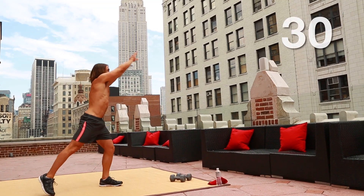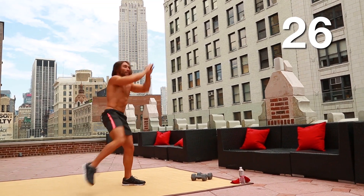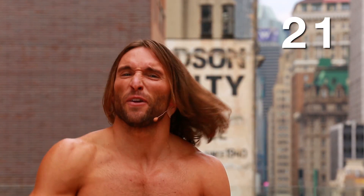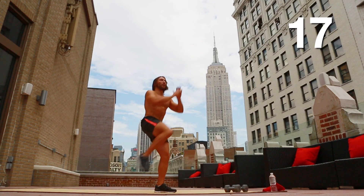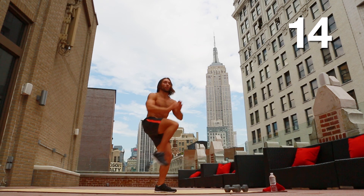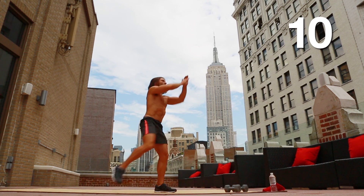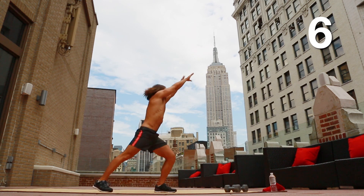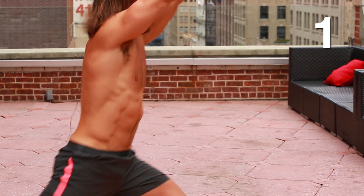Switch — other side immediately, no rest. Take it right out, full extension. If you don't like the coconut metaphor, feel free to pretend that it's my head — just smash it. Come on, full extension. Really rotating that torso. Only 12 seconds left, come on, pick it up. 6 seconds, staying strong, full extension. 2, 1.